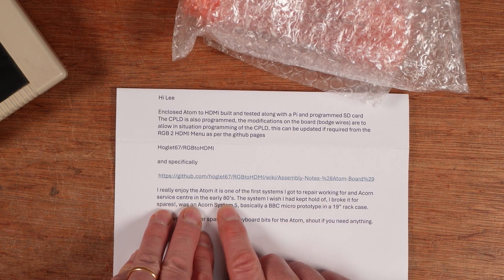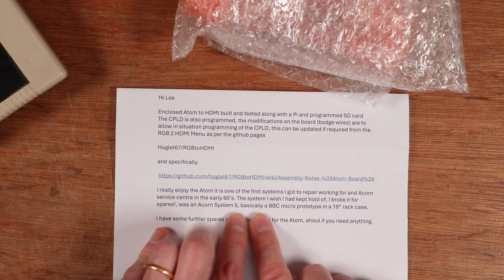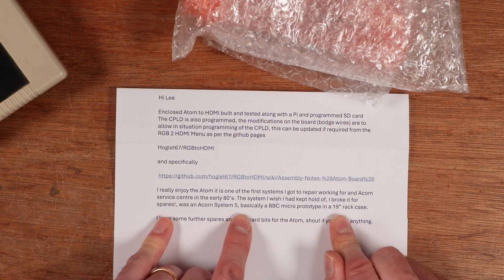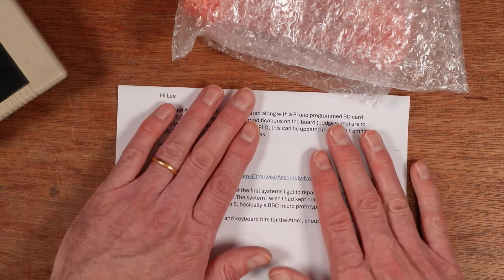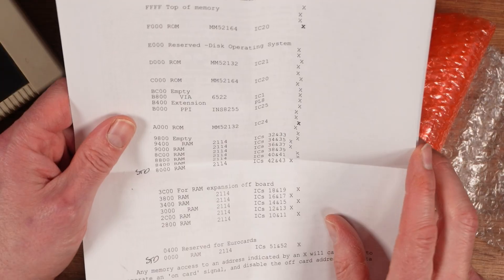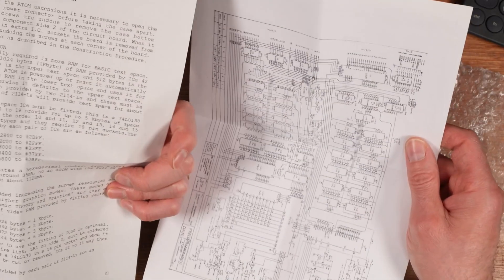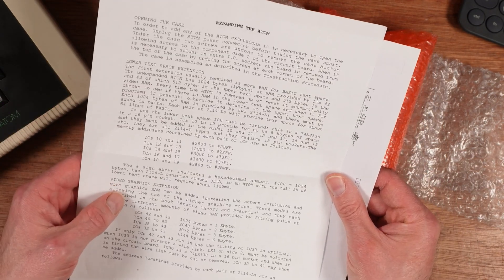Dave says: 'I really enjoy the Atom — it's one of the first systems I got to repair working for an Acorn service center in the 80s. The system I wish I had kept hold of — I broke it for spares — was an Acorn System 5, basically a BBC Micro prototype in a 19-inch rack case.' I've heard some horror stories about things people have let go over the years — a Falcon in a skip springs to mind. Dave also says he has further spares and keyboard bits for the Atom.